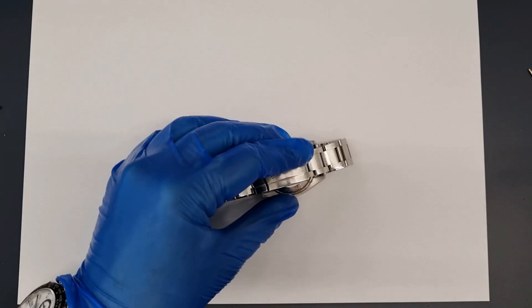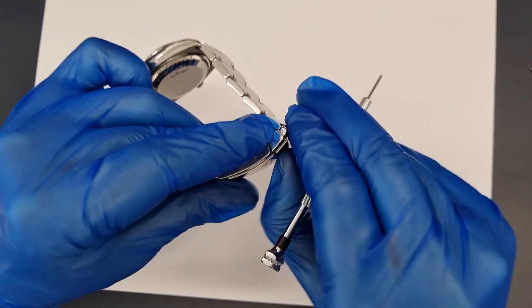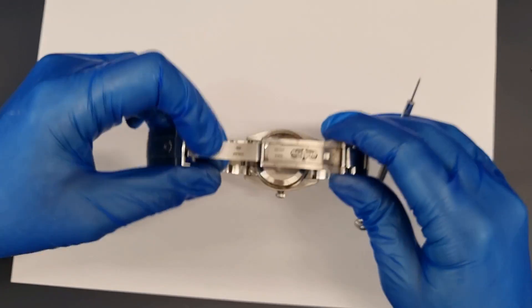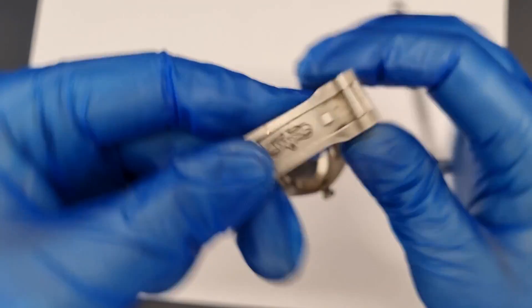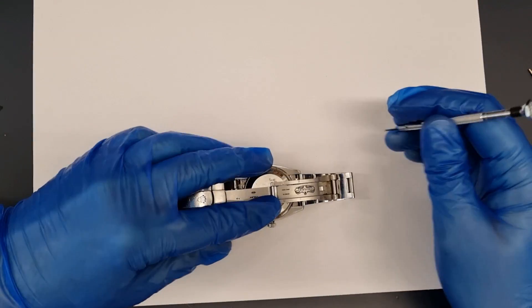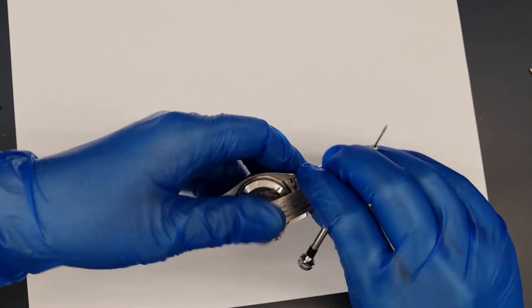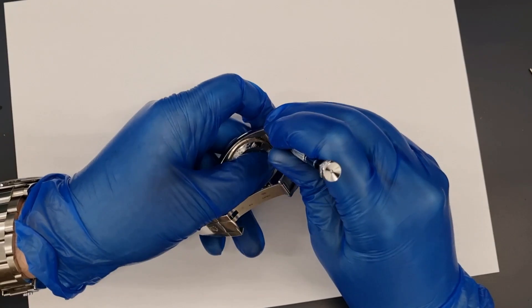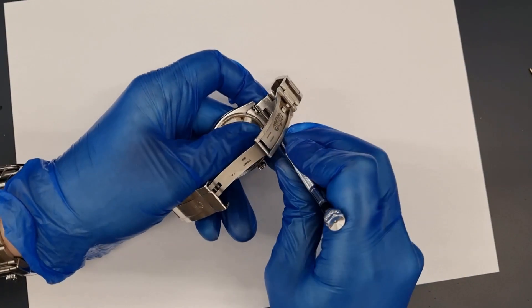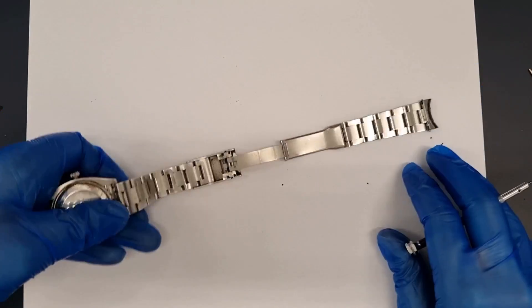We'll need to remove the bracelet and open the case to have a closer look at what's causing the fault. Again we see more dirt held inside the clasp. As a watchmaker you get used to seeing this but it is usually a sign of things to come. It takes quite some time to build up this level of dirt and when you see this the movement is usually dirty too and the oil is dry. If your watch is properly sealed and watertight you can clean this easily yourself at home. A little warm water and a toothbrush with some gentle soap would massively improve the appearance. Just make sure your watch has been recently tested and is watertight first.